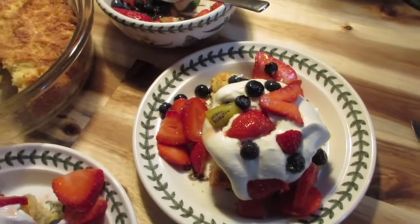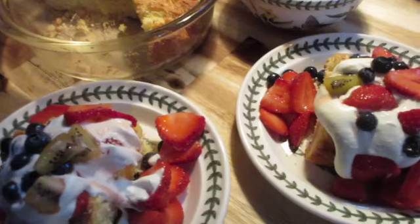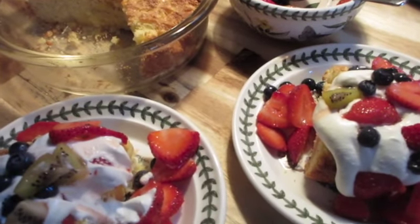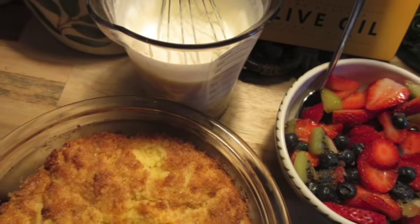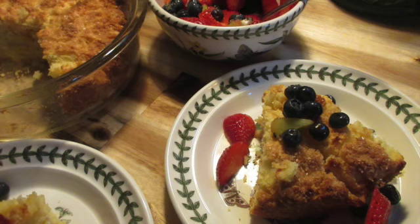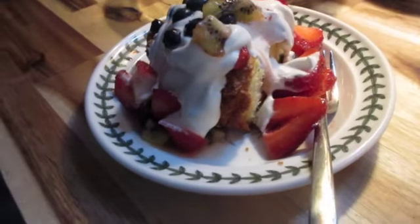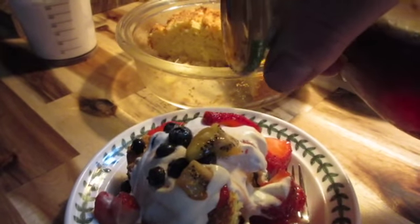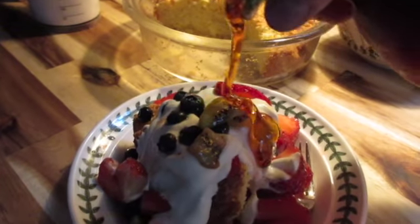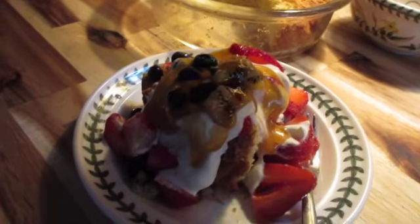And if you want to be decadent, you could add a little bit of Canadian maple syrup on top. Just a bit drizzled on top — so nice!